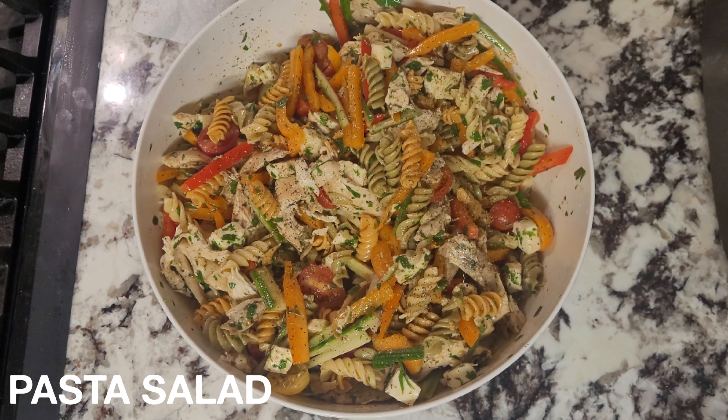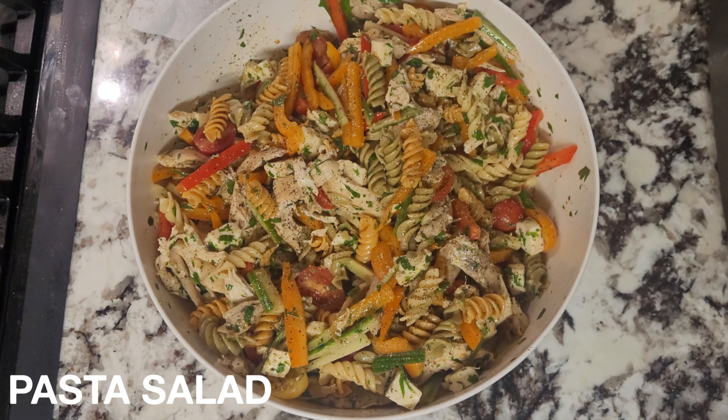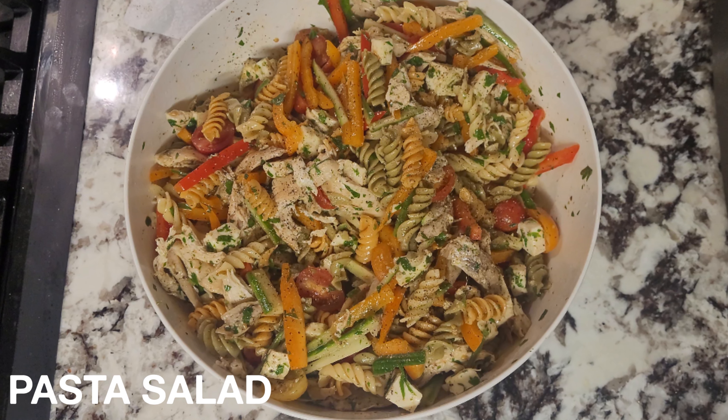Hey everyone, this week I'll be showing y'all how to make a pasta salad. It's great for outdoor picnics, barbecues, and the majority of the work is just cutting your vegetables. So let's just get started.